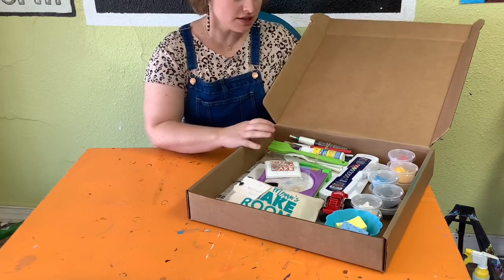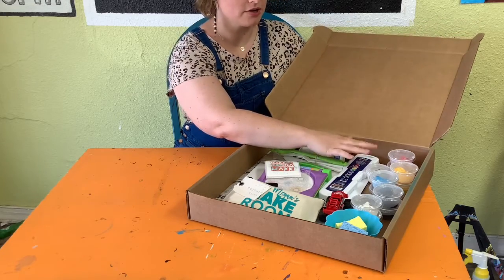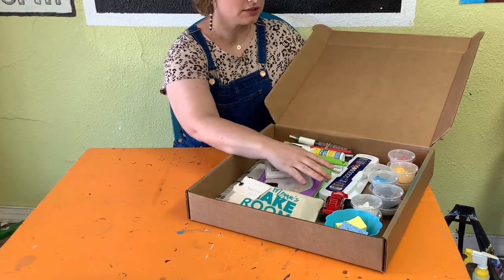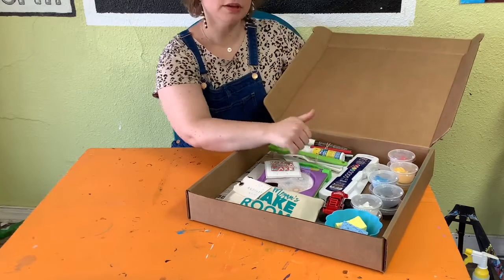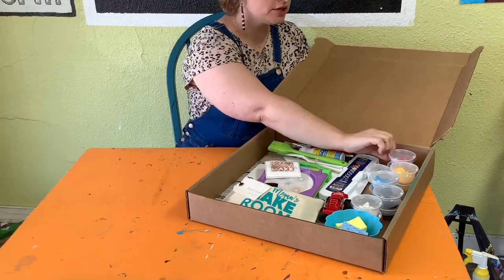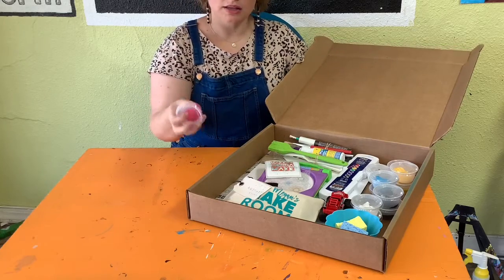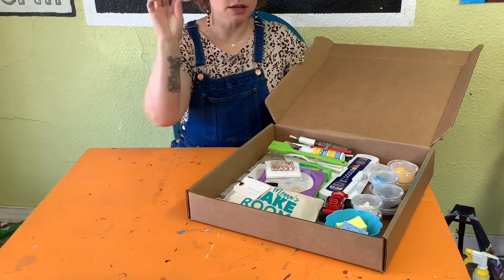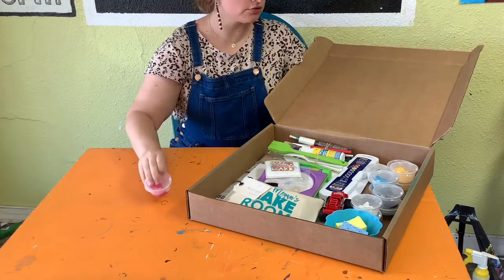Let's start with the paint over here. You can see we have two rows of paint stacked on top of each other. The first layer you should have a pink, a yellow, a light blue, a black, and a white. Those five are acrylic paints — you can see they're kind of stuck inside the container. They're nice and thick. So those are the acrylics.